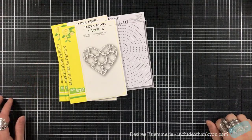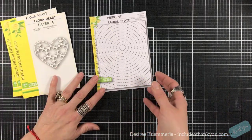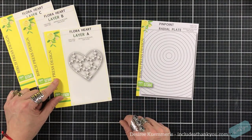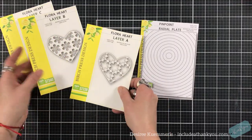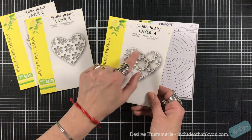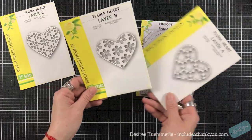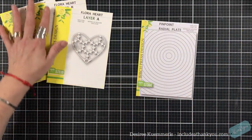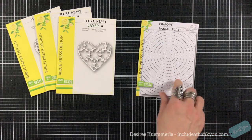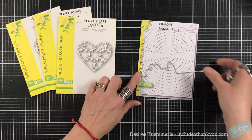Hey everyone, it's Desiree and I am here with Birch Press Design and another design team project. I pulled out the flora heart die - it's three layers and it's a really pretty design. You could just use this one on its own, add some drops, stickles, or gems in the center. It's a really versatile layering set. And then I'm going to pull in this pinpoint radial plate, which I think I'm just having way too much fun with.